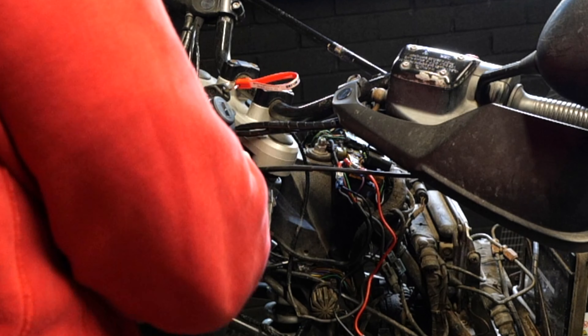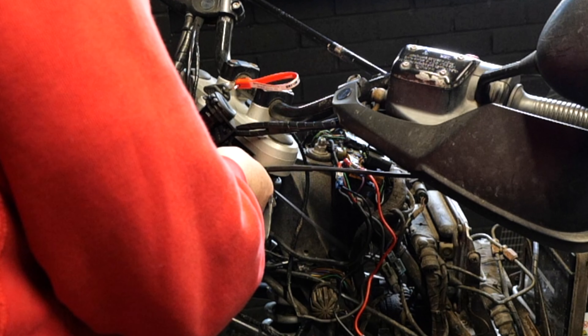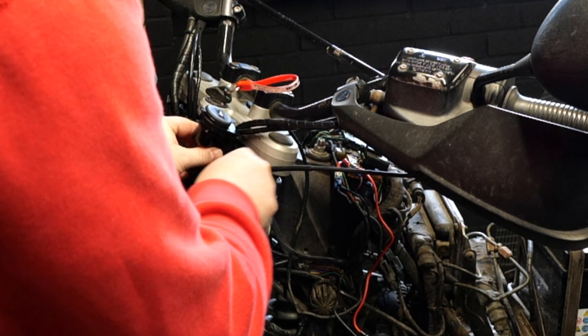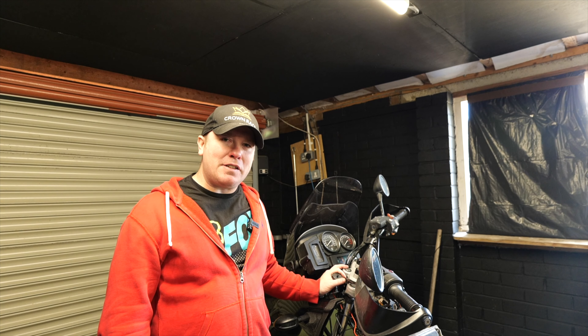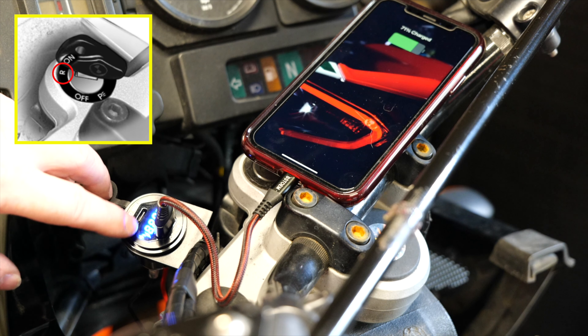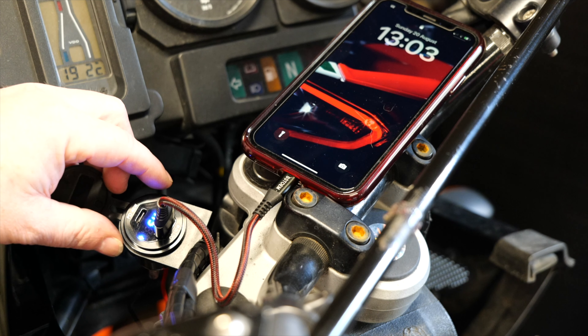From there I just need to fit the new mount and everything is good, ready to feed the wires up to the charger. I'm finishing off with some conduit over the black and red wires just to keep them together and to stop any chafing in the future. So that's the new USB charger and voltmeter fitted to the bike. As you can see, you can turn the power on, it'll bring up everything on the screen there, and it'll also start charging your phone.